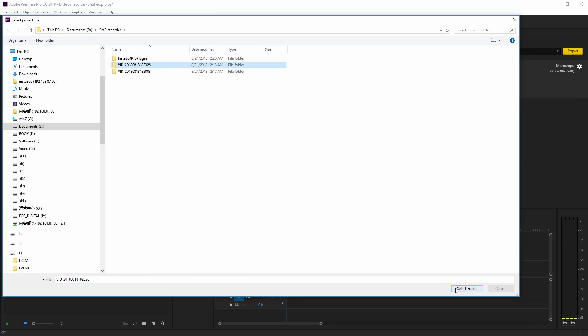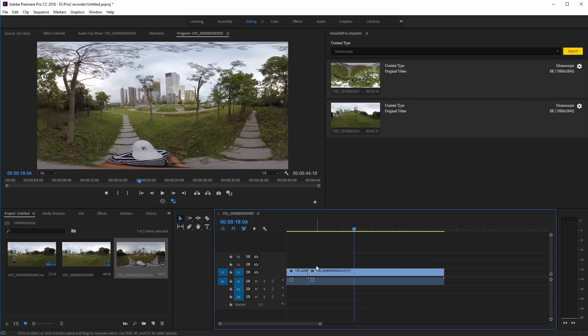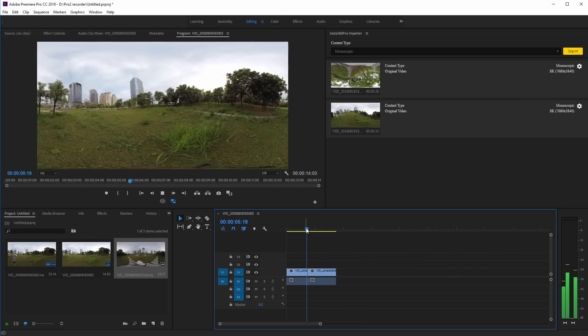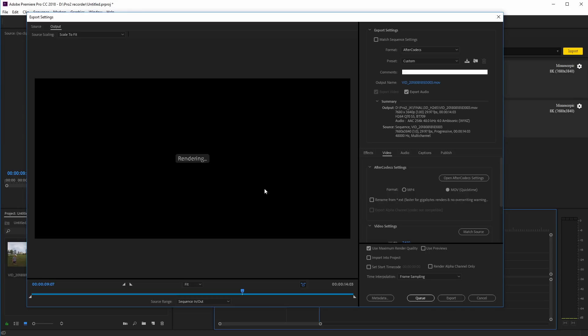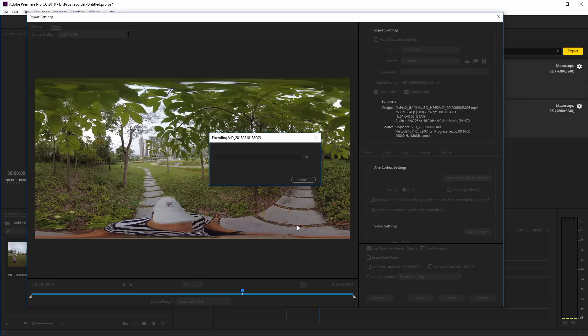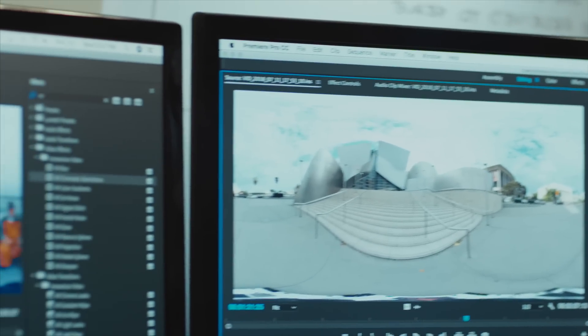Insta360's integration with Adobe Premiere Pro makes VR post-production as straightforward as a traditional video workflow. For every video you shoot, the Pro 2 saves a low-res proxy that's tailor-made for easy editing in Adobe Premiere Pro. There's no stitching needed before you start your edit — just import your footage straight from the camera and go. Content creators have invested a lot of time and energy in learning the software. The idea is to not get in your way; try to facilitate the storytelling as best as you possibly can.